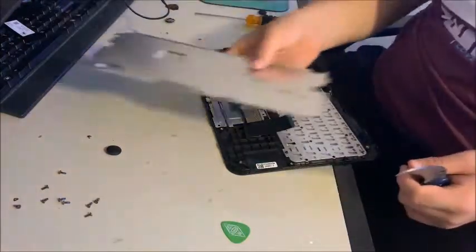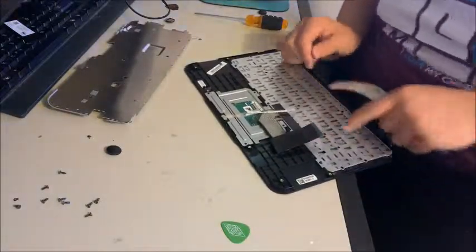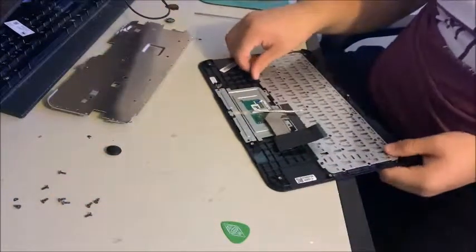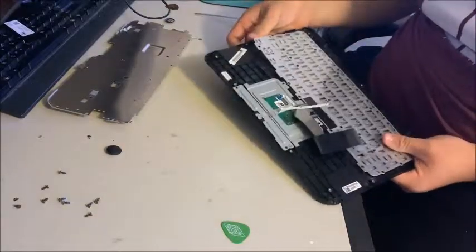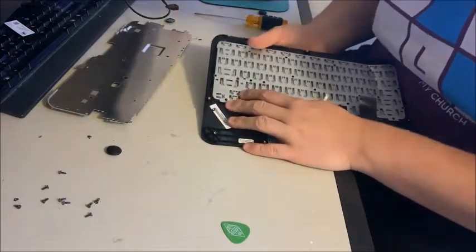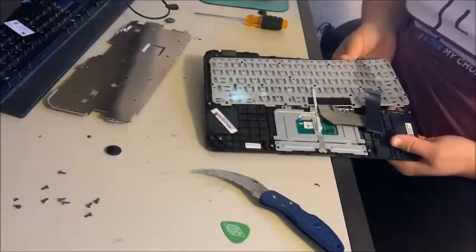Now this is what the bottom of the keyboard looks like. We don't need our knife anymore unless there are a few things that didn't come out. But now what you do is just pretty much push up in parts of the keyboard.